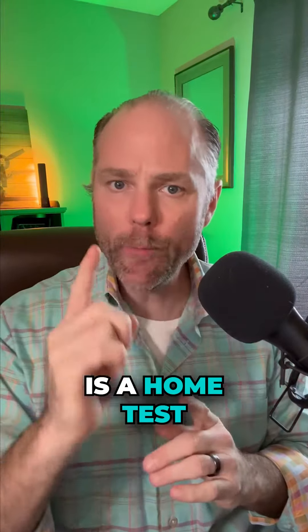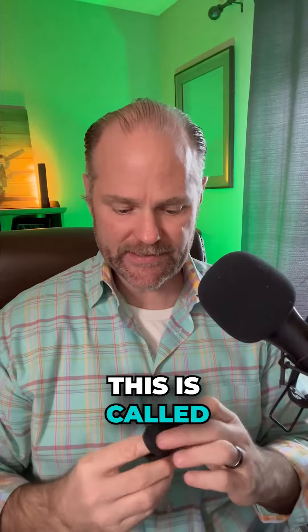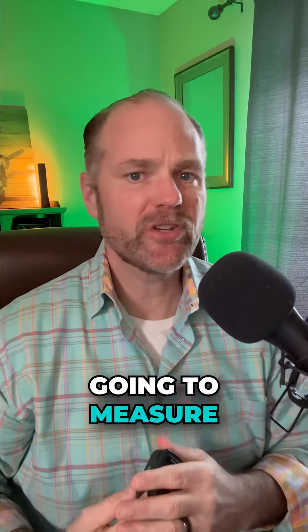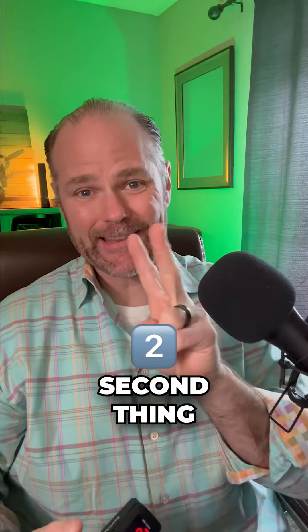What I want to go over is a home test that you can do to check if you actually have dysautonomia. What you're going to buy is called an oximeter on Amazon. It's going to measure two things: your oxygenation in your blood cells, and — most importantly — your heart rate.